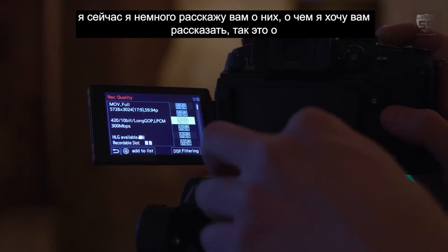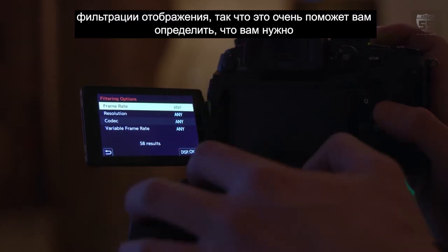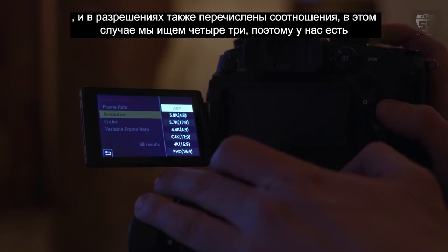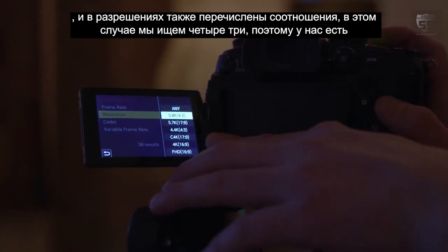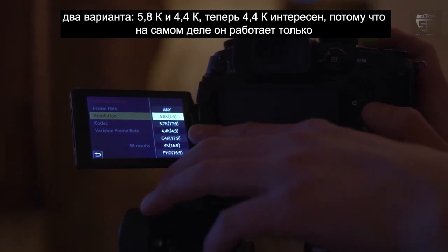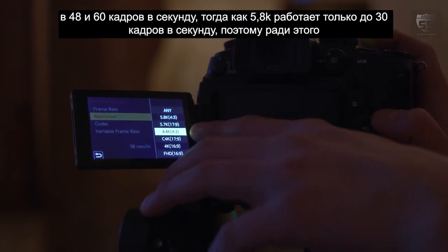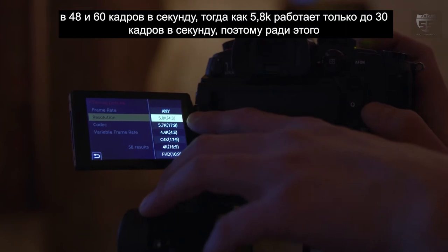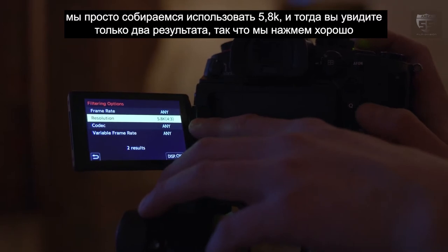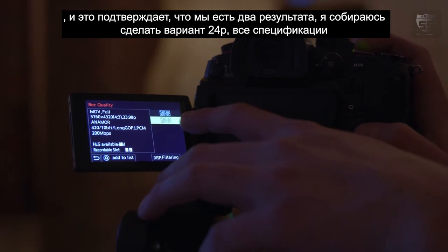The display filtering in the menu helps a lot when navigating the vast array of codec options — there are ten pages of them. For anamorphic, we filter by resolution and look for 4:3 ratios. We have two options: the 5.8K and the 4.4K. The 4.4K only operates at 48 and 60fps, whereas the 5.8K operates up to 30fps. We'll go with 5.8K and select the 24p option.